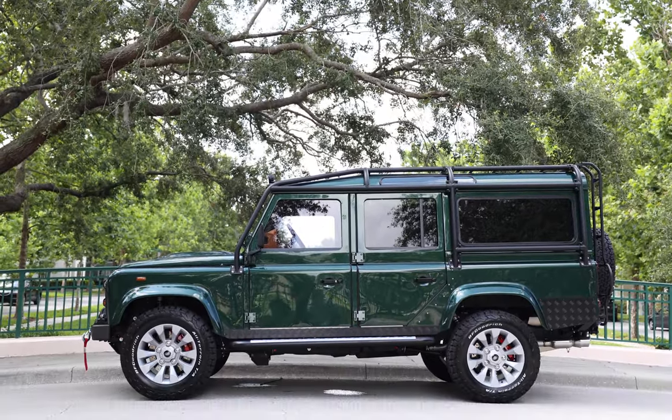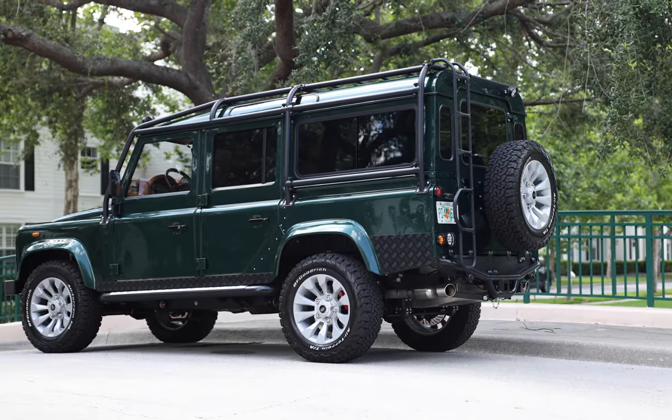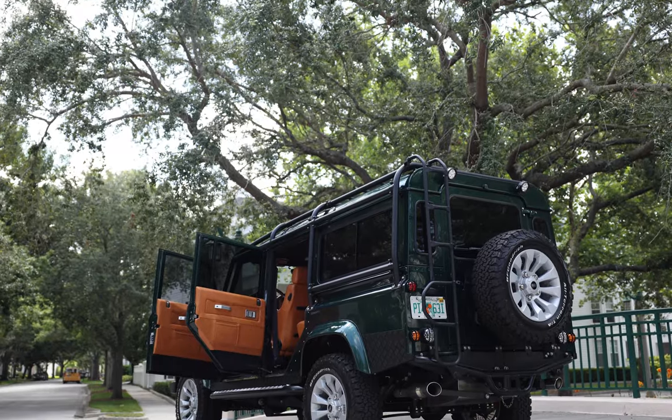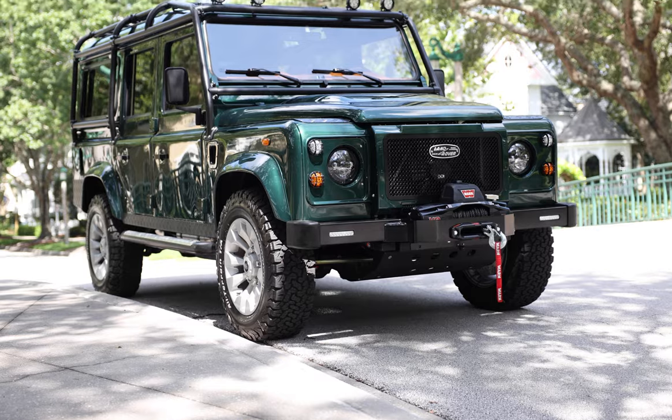Project EGLE is painted in full gloss British Racing Green with black accents around. EGLE sits on 18-inch sawtooth silver wheels with BFG all-terrain tires.